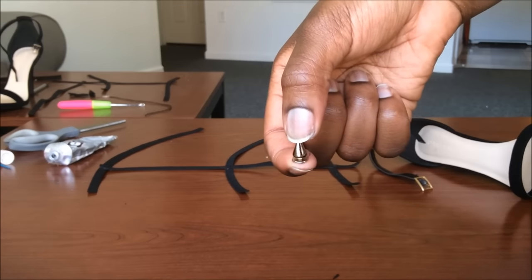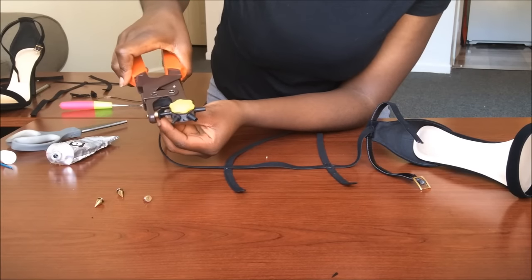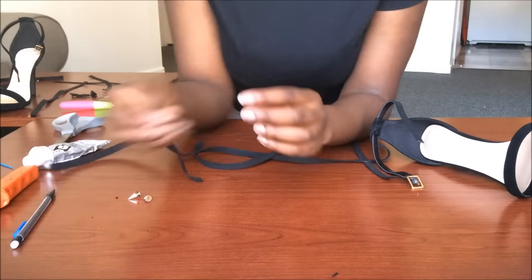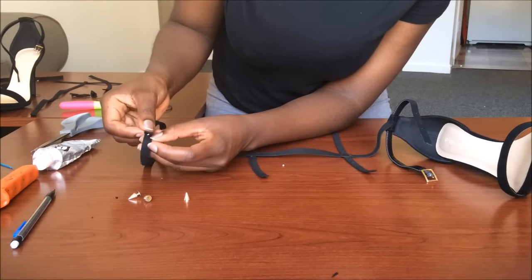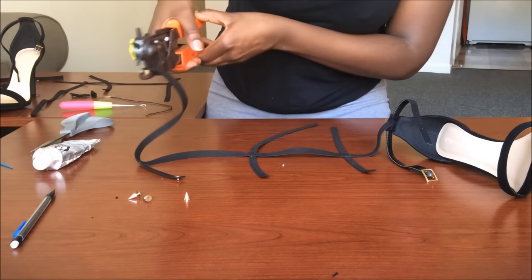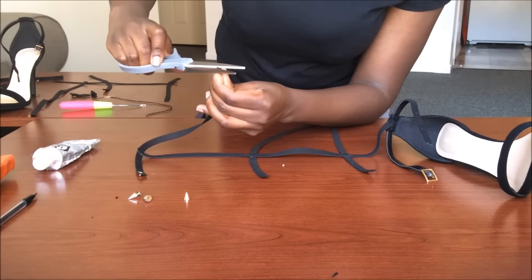So now I'm taking the stud — this is what it looks like. I first use the fabric punch to punch holes in the straps and then I press the back part of the studs. It comes in two parts: there's a base and the cone part that you can screw on. So I take the base and I poke it through the hole I just made in the strap and then I go back and screw the cone part onto it.